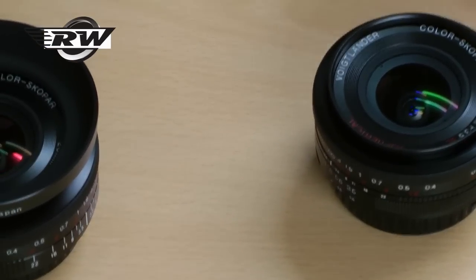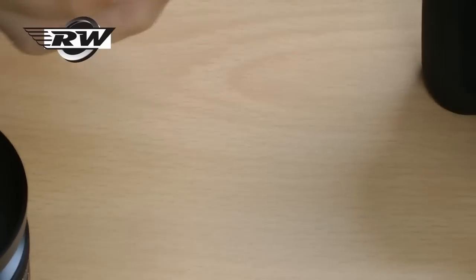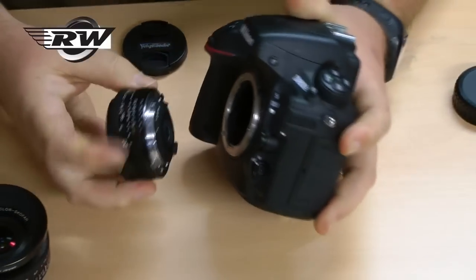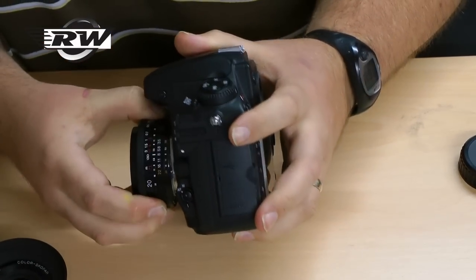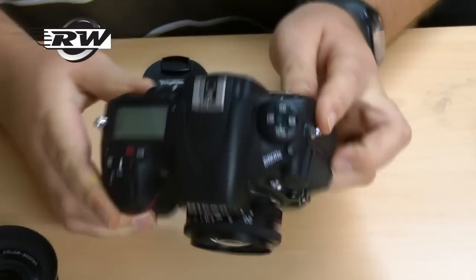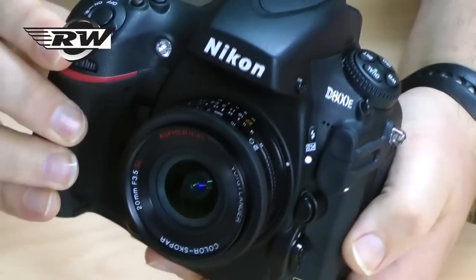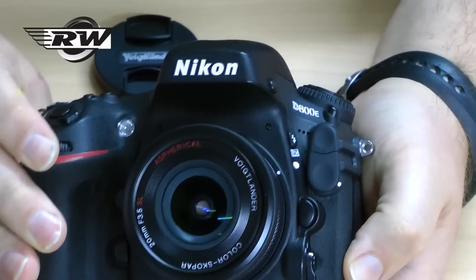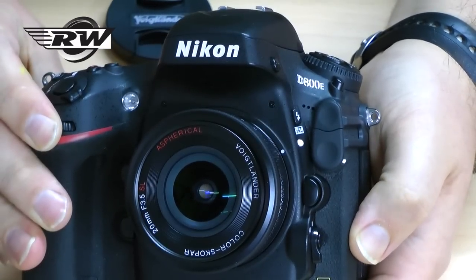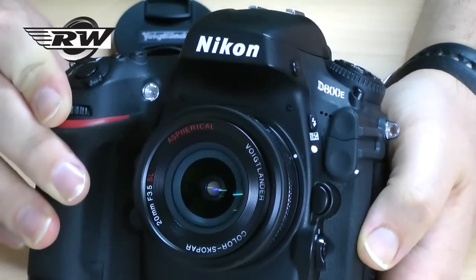To put things into context, I've got a D800E here. I'll stick the Nikon lens on the body so you can see really how small and beautiful these things are. It clips into place, and if you look from the top, it barely goes past the actual body itself. That, as a travel option, is absolutely superb. It doesn't compromise on optics — just a real photographer's lens. Beautiful to own, beautiful to use.